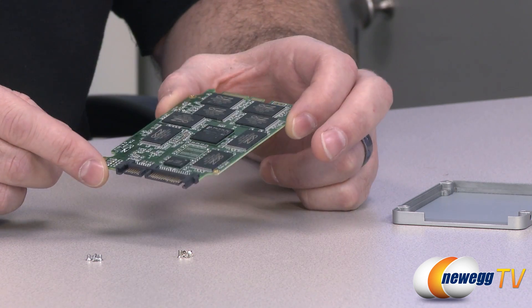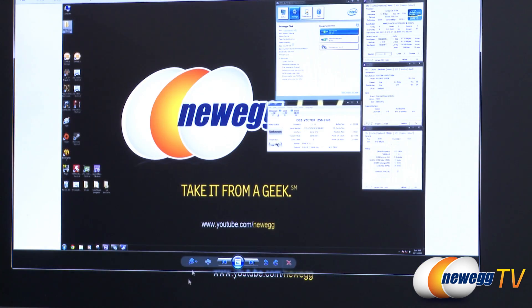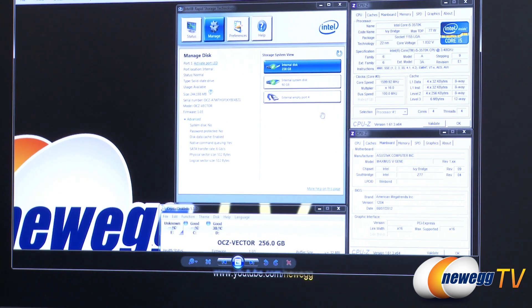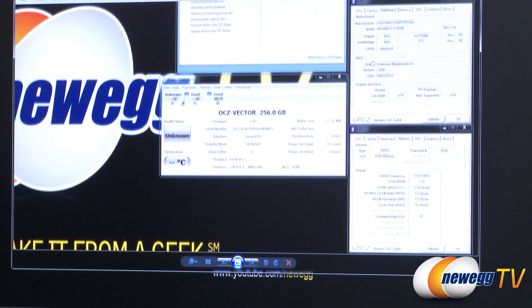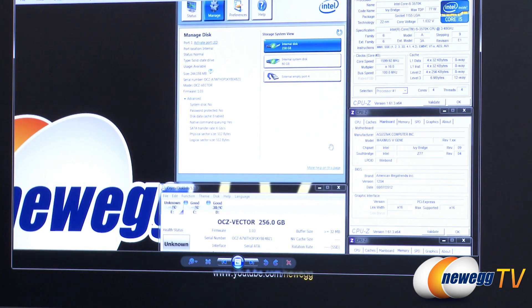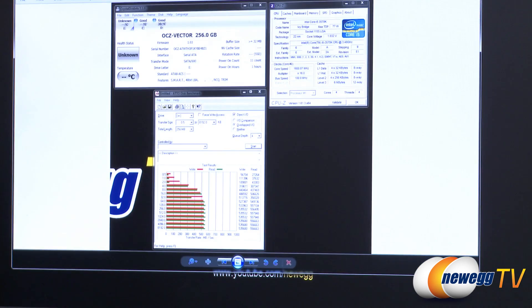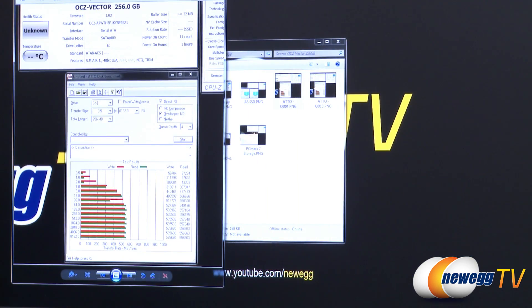Since we've looked at the internals, let's take a look at some benchmarks. First, let's look at the system configuration. We're using an Intel Core i5-3570K processor on an Asus Maximus V Gene motherboard with the Z77 chipset, connecting to the native Serial ATA Revision 3 6 gigabit per second controller that's part of that chipset, with memory running at 2666 MHz. We'll start with ATTO, a very popular benchmark used by many SSD manufacturers to demonstrate drive speeds. I ran it at a couple of different queue depth settings.